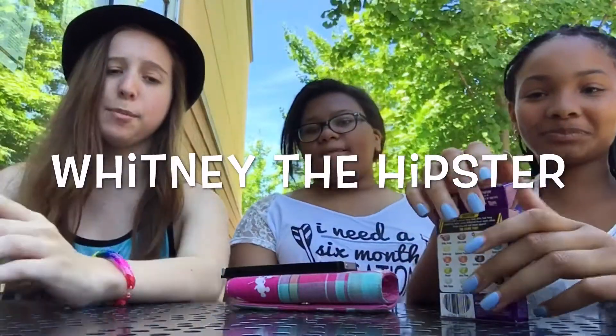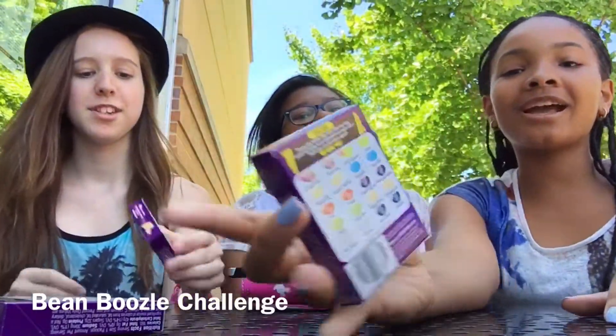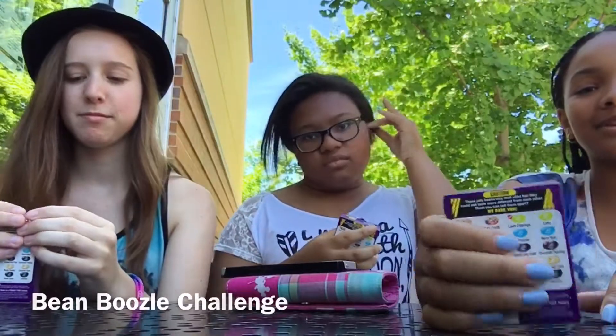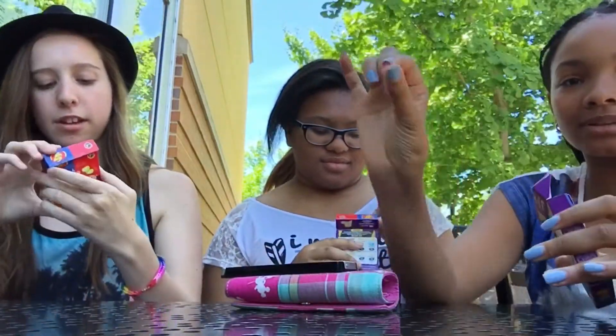Hey guys, it's Whitney, the hipster with her fedora, and friends. This is the Bean Boozled challenge with different jelly beans but different flavors. All right, here we go. Let's do Tutti Frutti first!